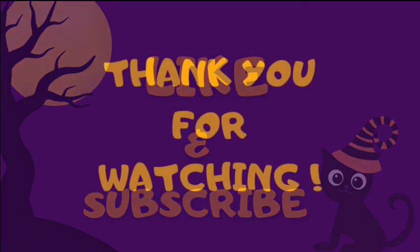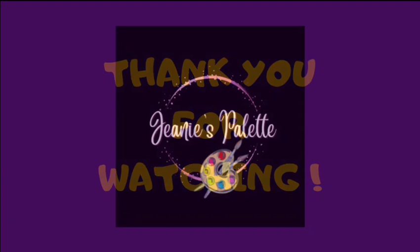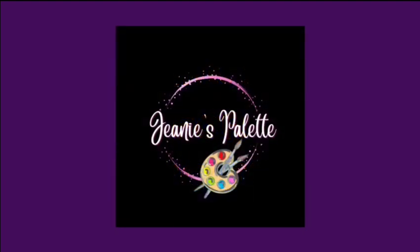I hope you guys will like and subscribe to my channel if you saw something you like. Thanks so much for watching. Ta-ta for now.